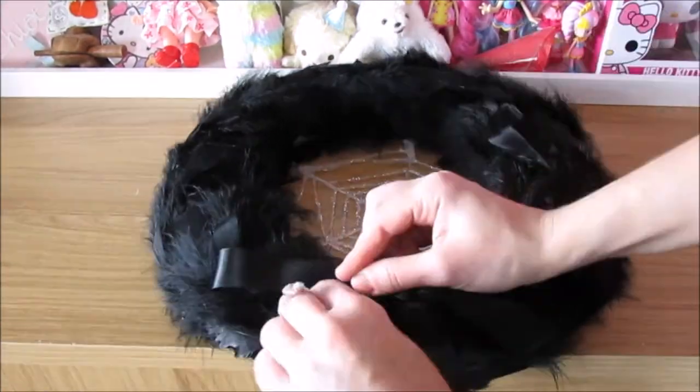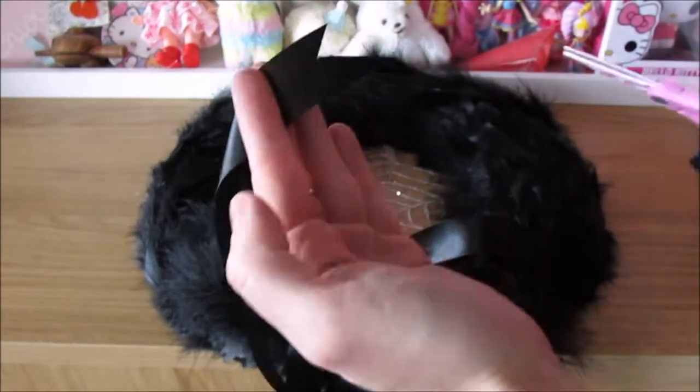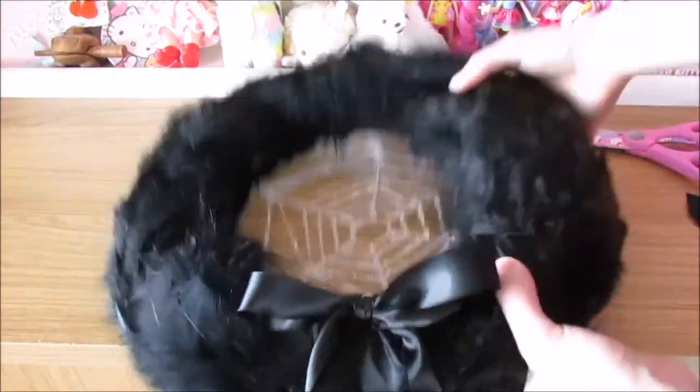Next you need to add your ribbon to your ring. Do this at the bottom of your ring and it should cover the ends of your feathers. You then need to cut out triangles from the end of each ribbon so they have little points at the end.